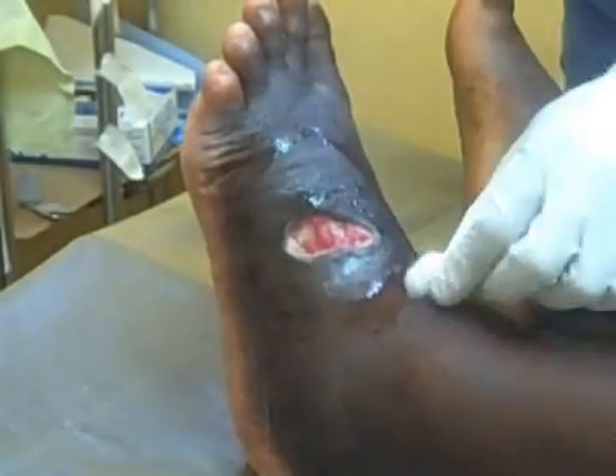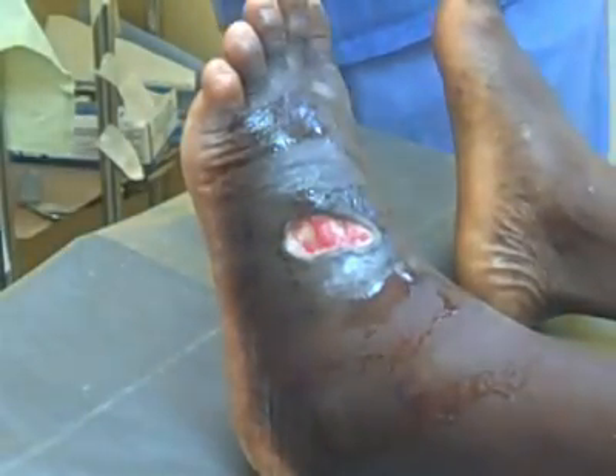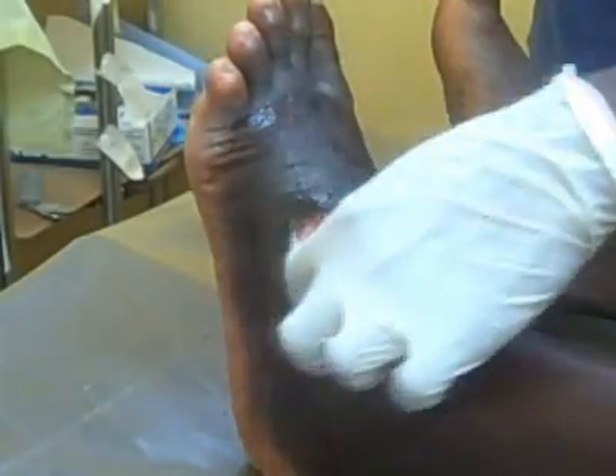This ulcer on the left lower limb needs to be dressed. First, clean the surrounding skin of the ulcer with alcohol-soaked gauze.